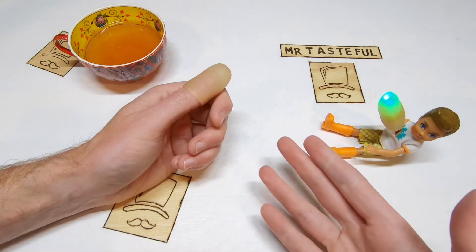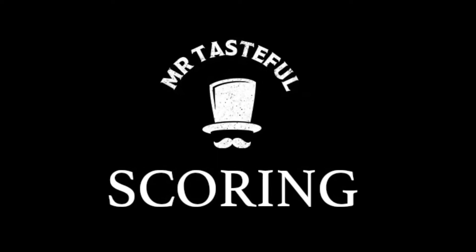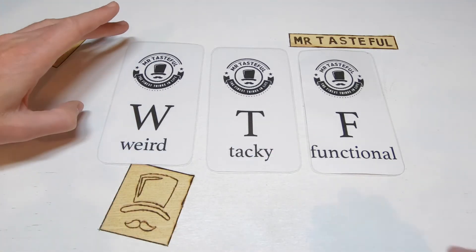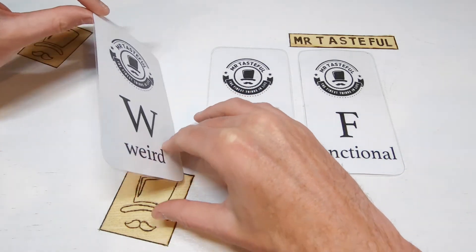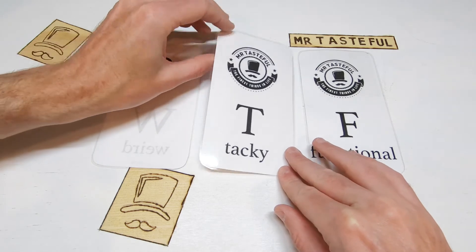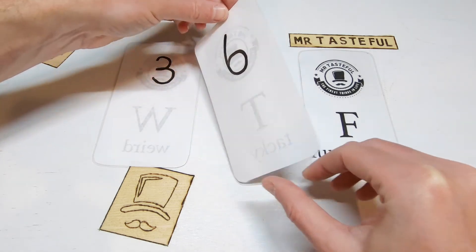Let's give Magic Light Up Thumbs a Mr. Tasteful score. We're scoring Magic Light Up Thumbs based on the factors of weird, tacky, and functional. Starting off with weird — we have previously looked at fake thumbs, so we needed to match that score: 3 out of 10. Moving on to tacky — magic is meant to be tacky, but even by magician standards, these are really up there: 6 out of 10.